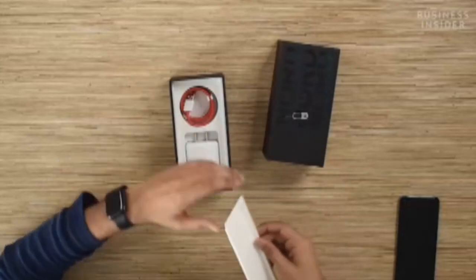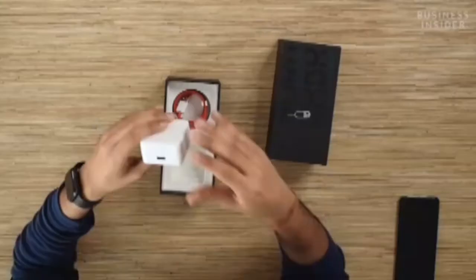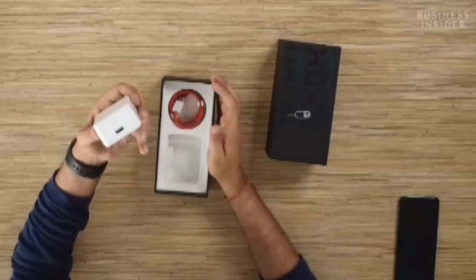We will quickly further dig inside the box. Here is this big massive brick — it is a 65 watt charger that you get with the OnePlus Nord CE 2 5G. According to the brand, you will be able to charge up your device for a complete day within just 15 minutes.